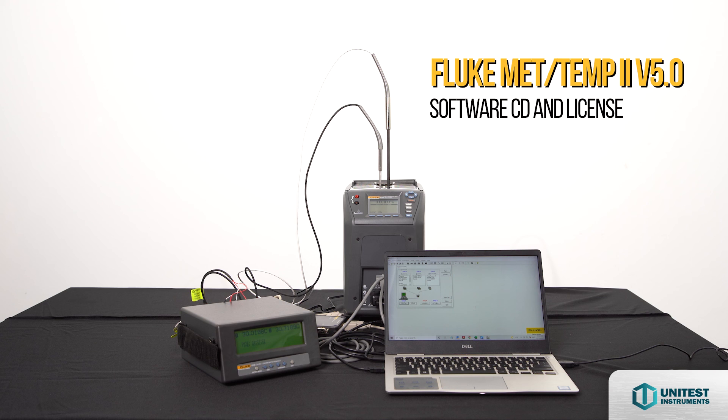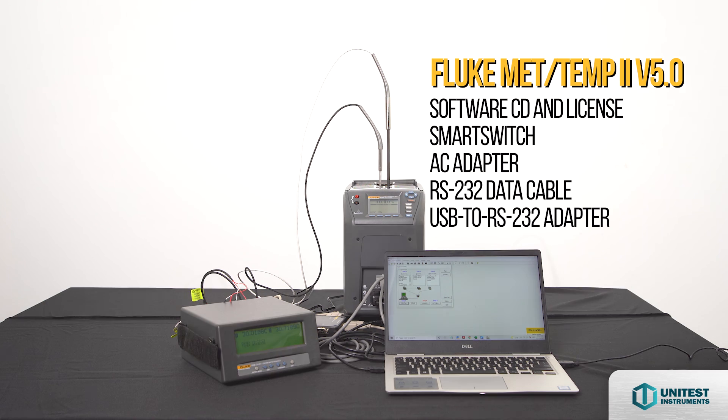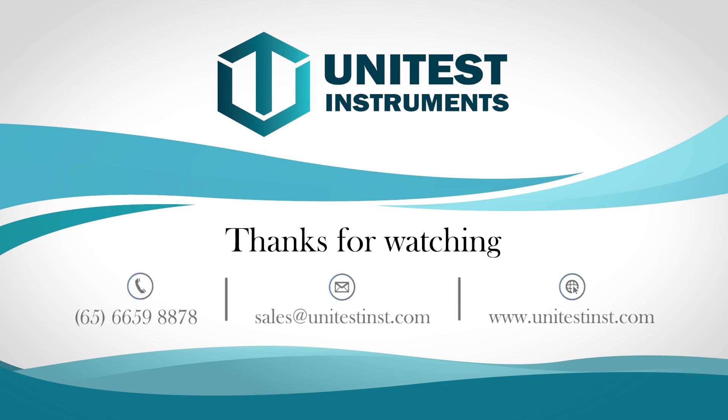MADTEM2 version 5 software includes the MADTEM2 V5.0 software CD and license, smart switch AC adapter, RS232 data cable, and USB to RS232 adapter. Speak to the unit test team to find out more about what Fluke has to offer.